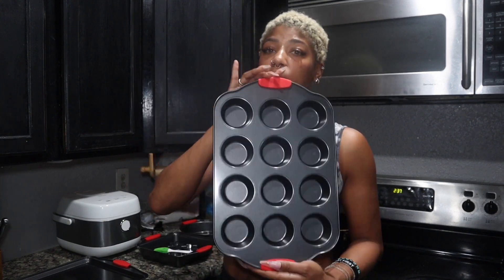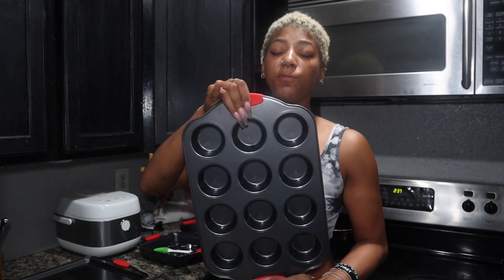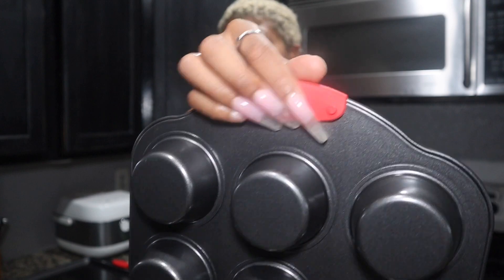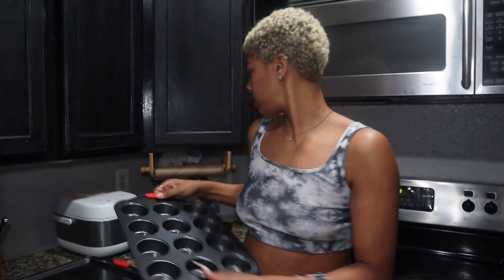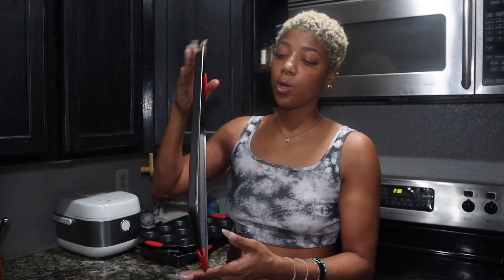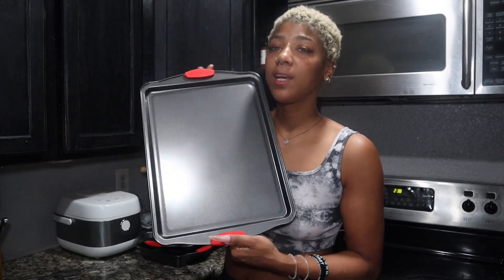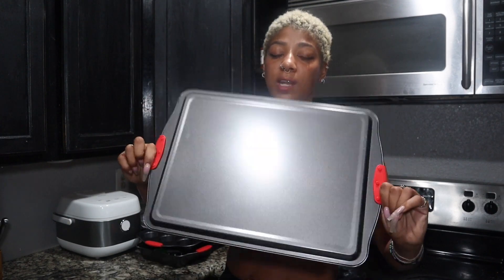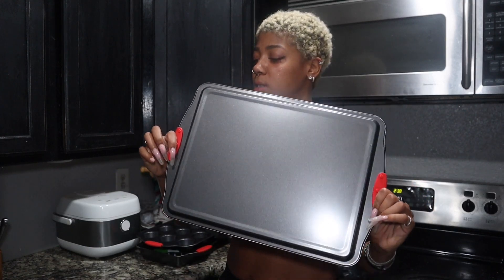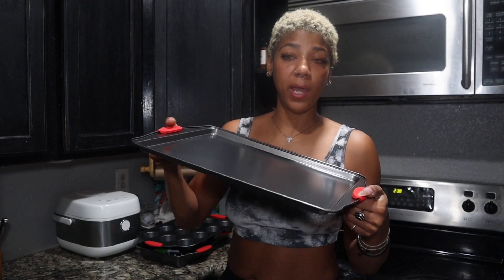All of them have these little red silicone grippies on them and they are removable to clean them easier and easy to just pin back on there. They just kind of lift up right here. And then you have the baking sheet. So you can do a lot — make cookies and things like that on the baking sheet. Everything is this non-stick material with the little grippies on the side. This is going to be a lot easier when baking.